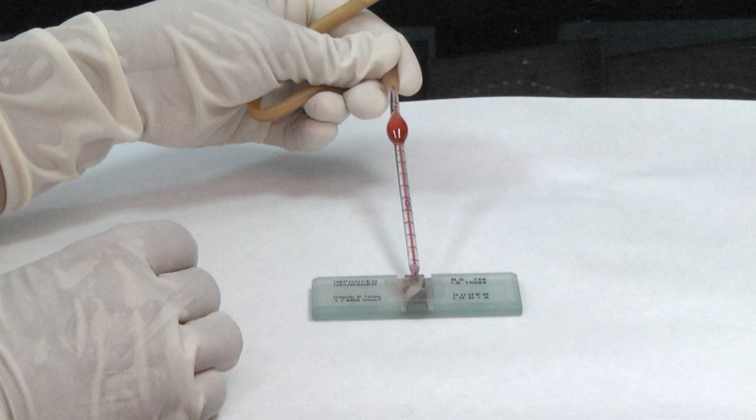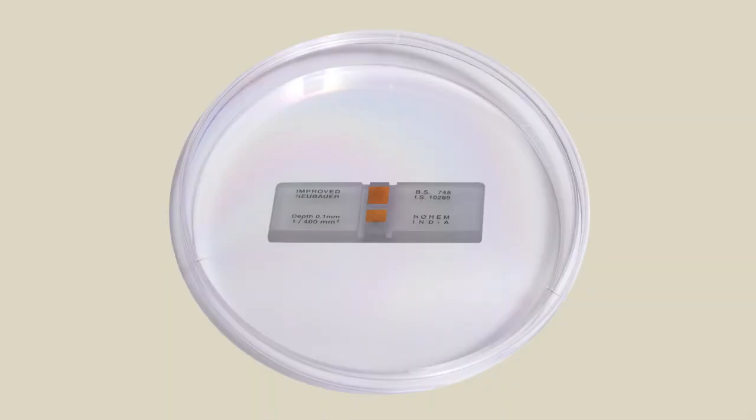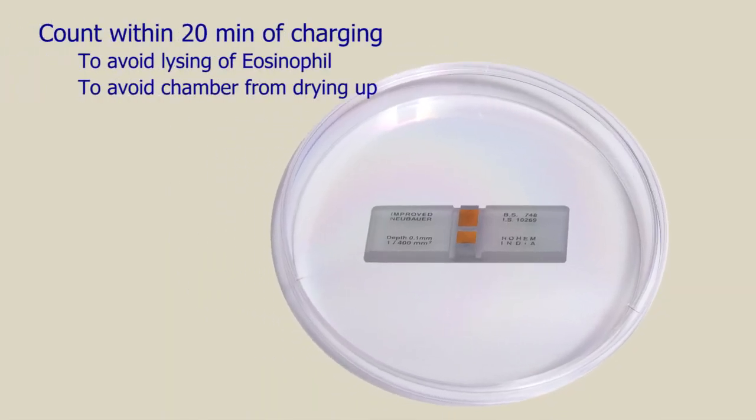Charge the counting chamber by allowing a small drop of fluid to form at the tip of the pipette and gently bringing it into contact with the edge of the cover slip already placed on the chamber. After charging, time should be given for the cells to settle down, but counting should be started before the fluid begins to dry up.